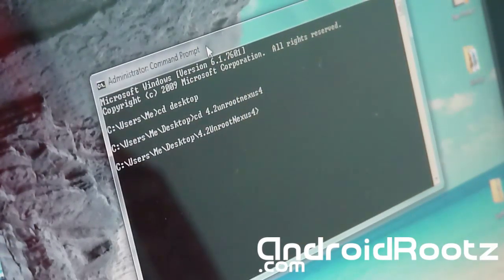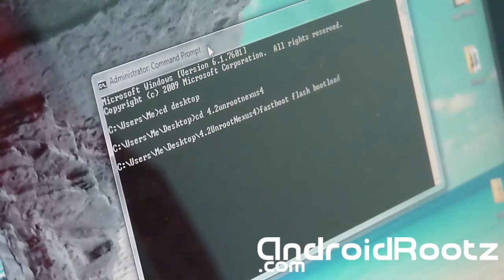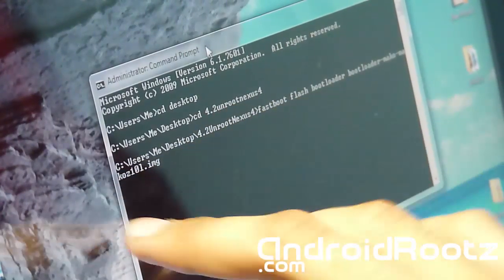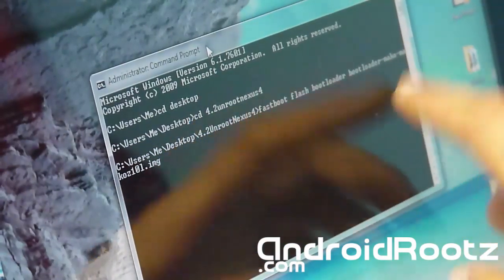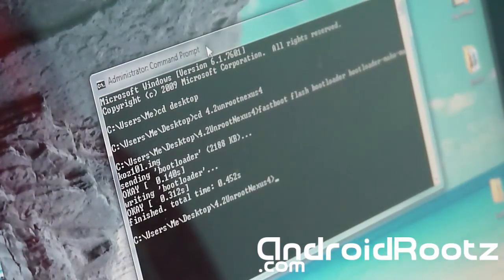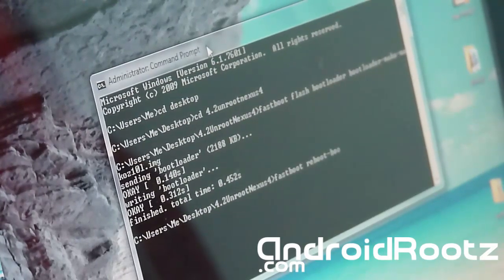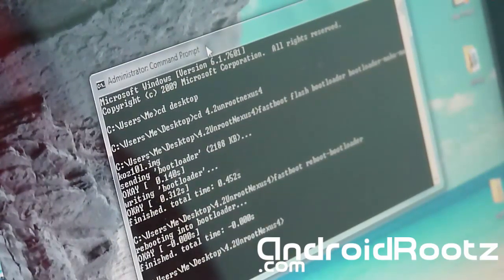We're going to flash the stock recovery. Type: fastboot flash bootloader, then space, then type bootloader again — so it reads 'fastboot flash bootloader bootloader'. Press Tab and it will automatically fill in the rest of the filename. Press Enter. Next, type: fastboot reboot-bootloader and press Enter. That will reboot the bootloader on your phone.